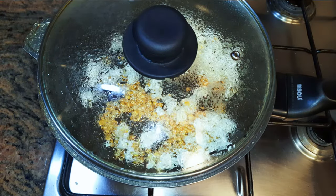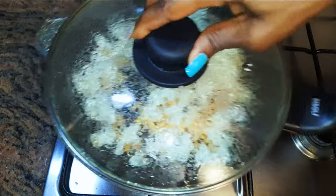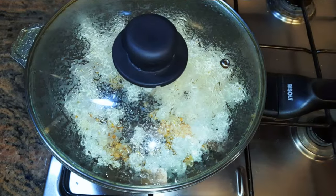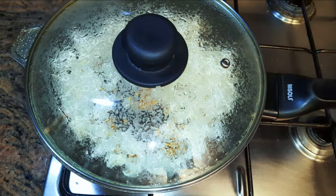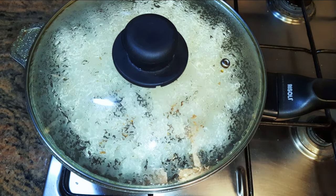Welcome back to my channel — if you're new, you're welcome and I hope you stay. Today I'm going to show you how I make my popcorn. This is a sweet and milky popcorn. Without wasting time, let's just get started.